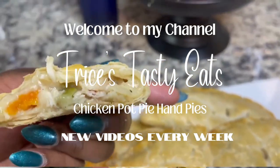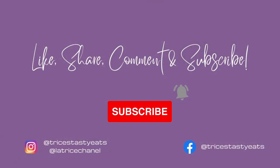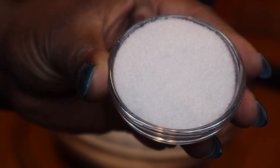Hey guys, so today we're making some chicken pot pie hand pies. Please make sure you like, share, comment, and subscribe. Let's get started with the recipe — I'm going to start by making the dough for the hand pies.